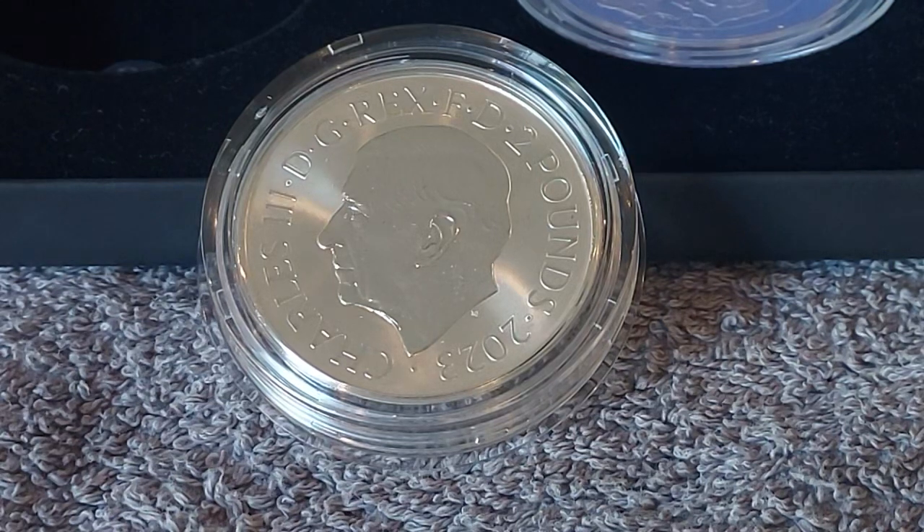Here we are with the reverse proof. This is 2 pounds, 999 fine silver, 31.21 grams, diameter of 38.61 millimeters. The obverse is designed by Martin Jennings and the reverse by David Lawrence — same details as the other proof coin.